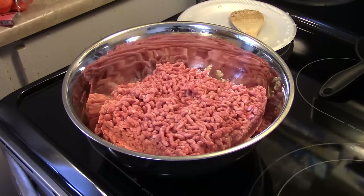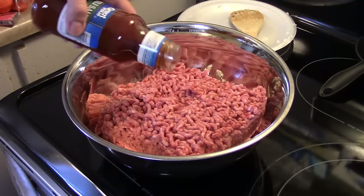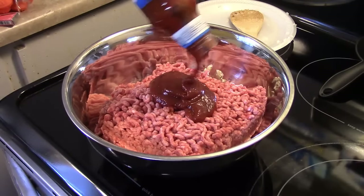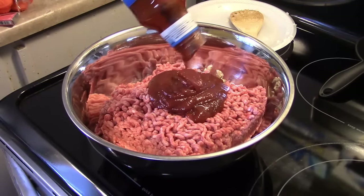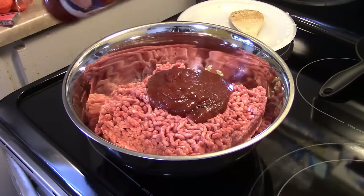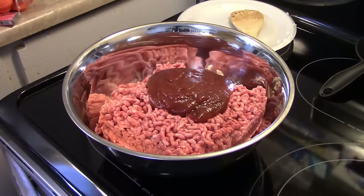Now to that I'm going to add in a cup of chili sauce. This is a 12-ounce bottle so I'm just going to eyeball it — if I go over a bit, it's not going to hurt anything. That's about a cup there. I'm also going to add in three eggs.